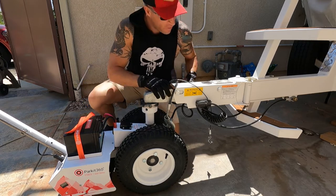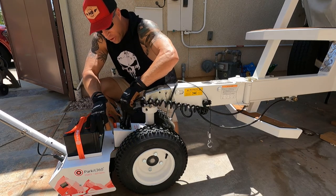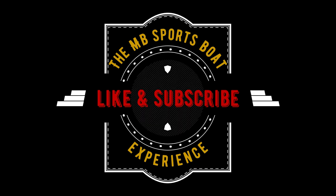Two thousand dollars might sound like a lot for a trailer mover, but it is so well designed, does exactly what it's designed for, is so easy to use, and will last forever — a purchase I would make again and again. Thank you Park It 360 for designing probably the best, most well-thought-out trailer mover on the market. Please make sure you like and subscribe for future content.